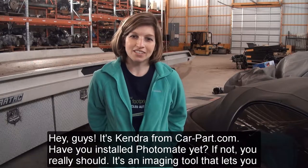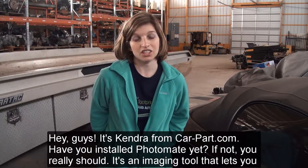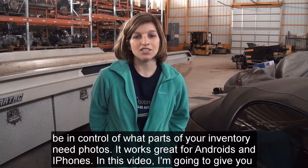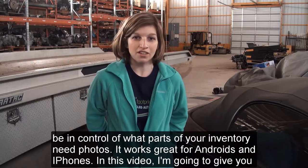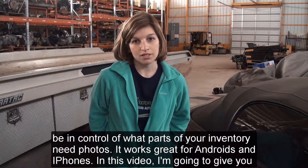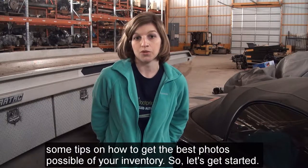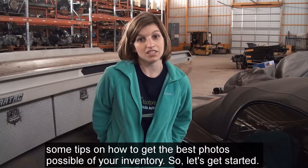Hey guys, it's Kendra from CarPart.com. Have you installed Photomate yet? If not, you really should. It's an imaging tool that lets you be in control of what parts of your inventory need photos. It works great for Androids and iPhones. In this video, I'm going to give you some tips on how to get the best photos possible of your inventory. So let's get started.